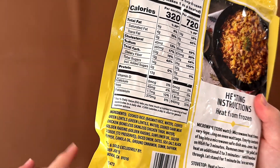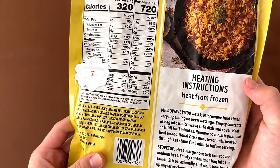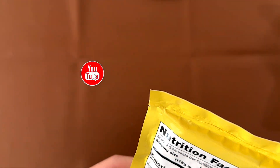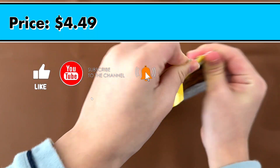Nutrition facts and ingredients — it contains nothing, I guess. The heating instructions are either microwave or stovetop. We're doing stovetop. Oh, no, we're doing microwave. The price is $4.49.